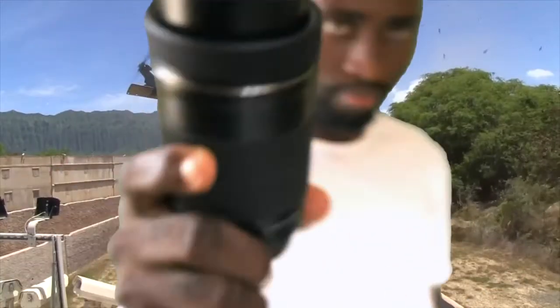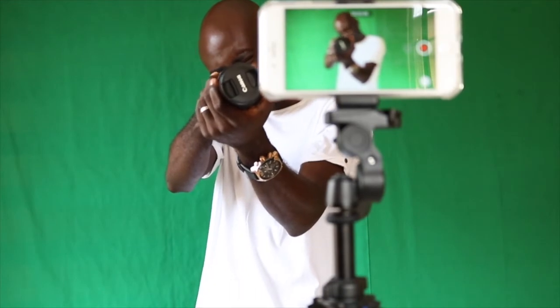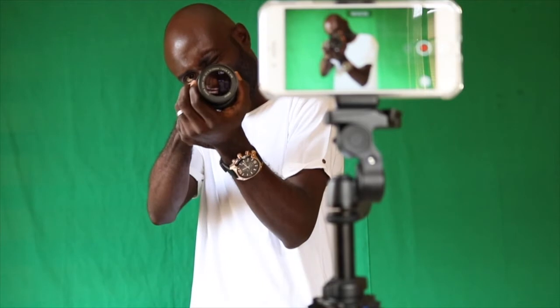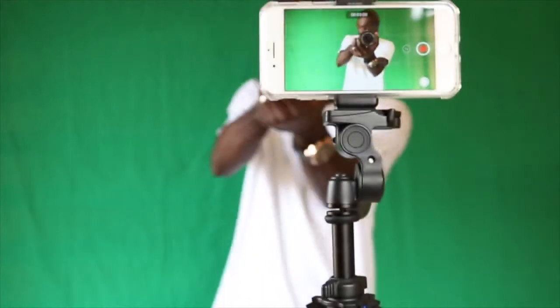Before we get started, you should know that your camera doesn't matter. I have a DSLR, the Canon EOS Rebel T6i, but I shot this demo video with an iPhone 7 Plus. Now this whole thing comes in two parts: the shooting and the editing. Just as you can use your DSLR or your phone camera to shoot the video, you can also use your smartphone or your computer for editing.